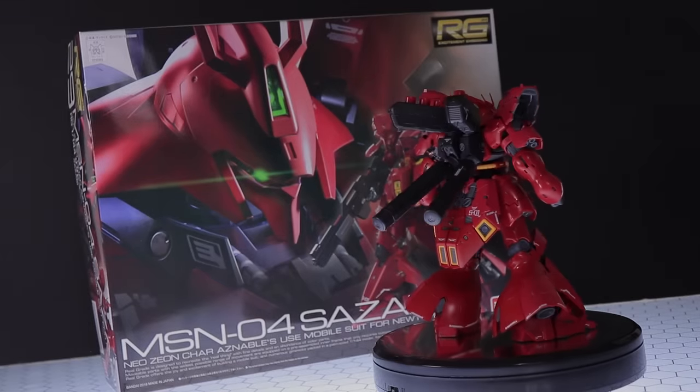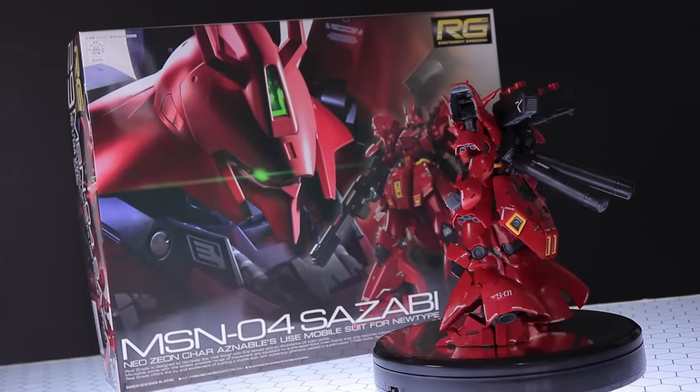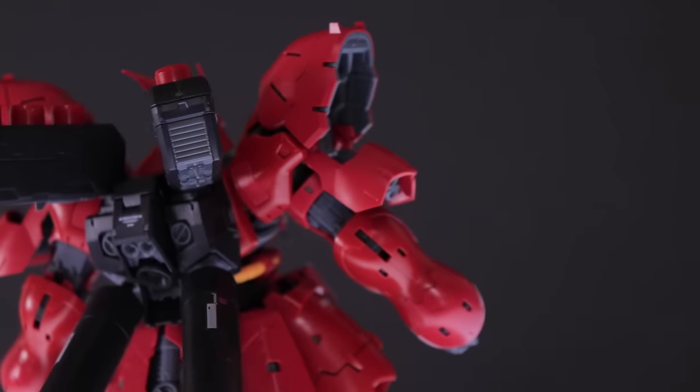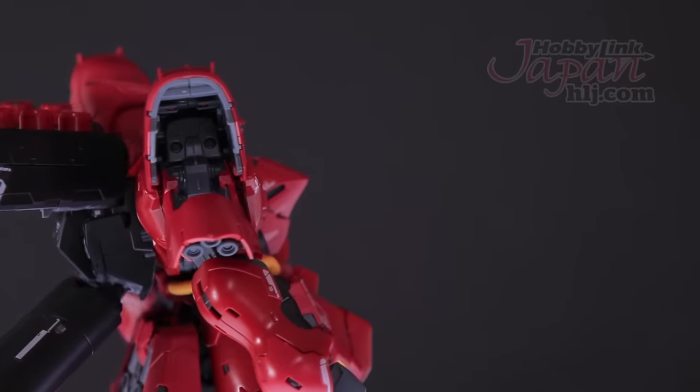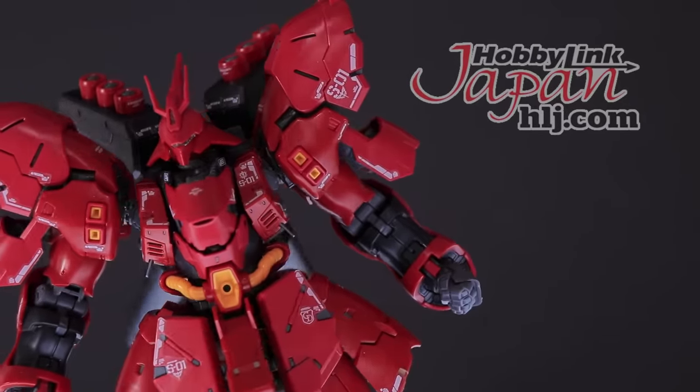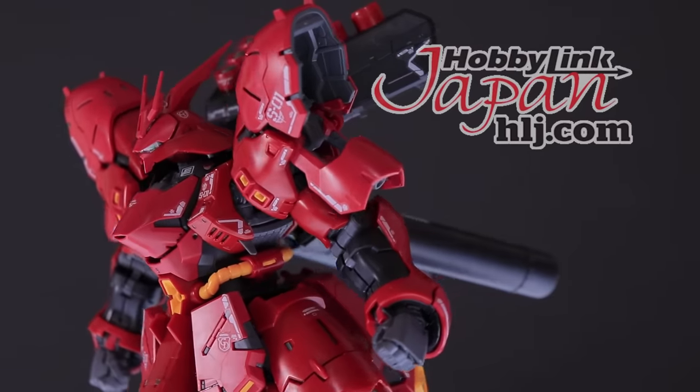Hey, what is up everyone? Welcome back to another Gunpla review. And today I'm taking a look at the absolute beast that is the Real Grade Sazabi. Of course, once again, this video right here would not be possible if it wasn't for those awesome people over at Hobby Link Japan. So if you want one of these magnificent beasts of your own, then check out that link down in the description.